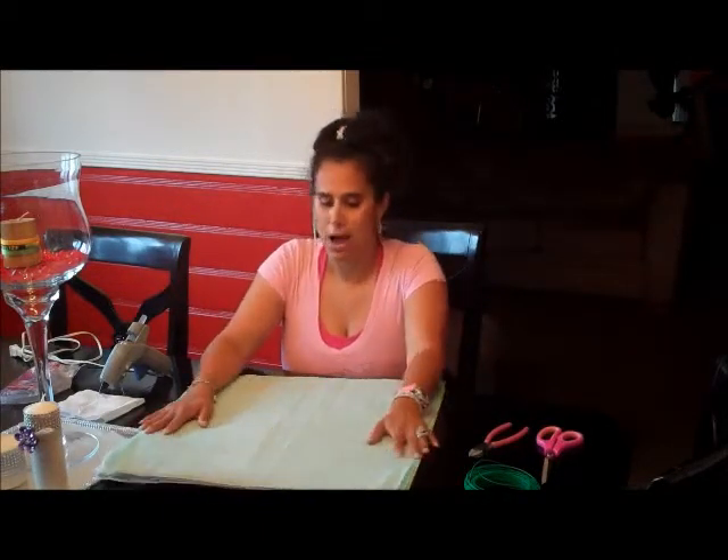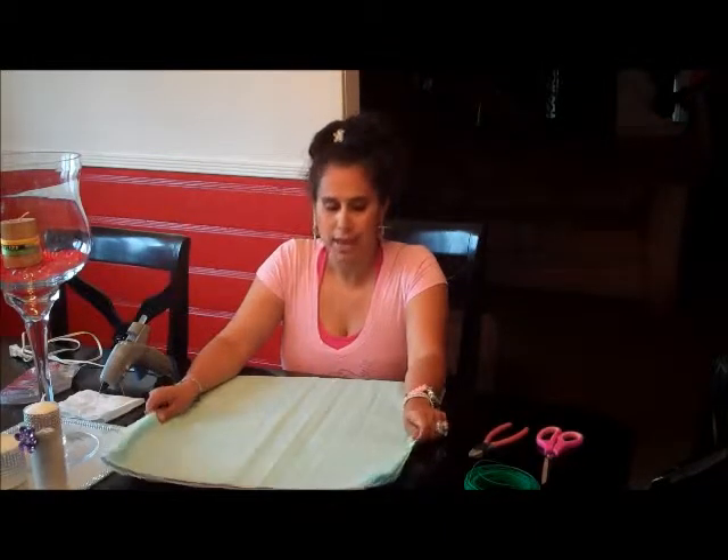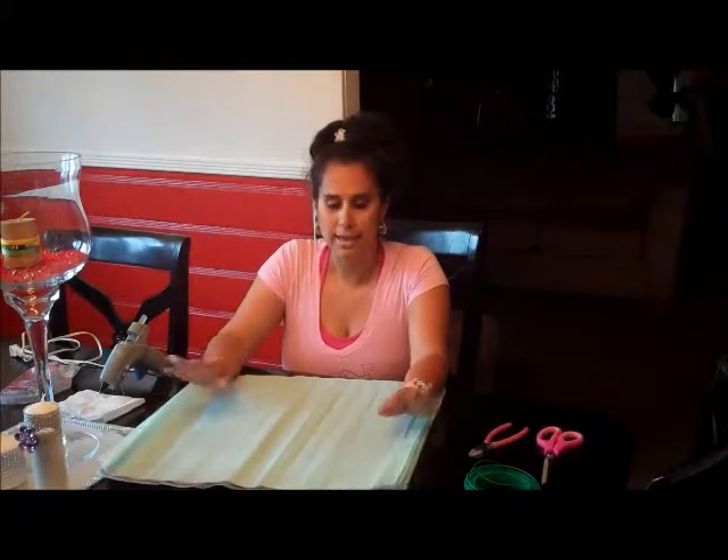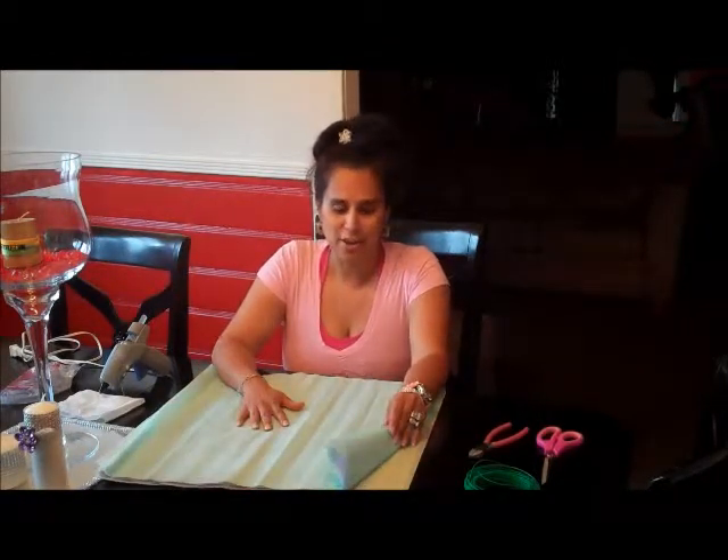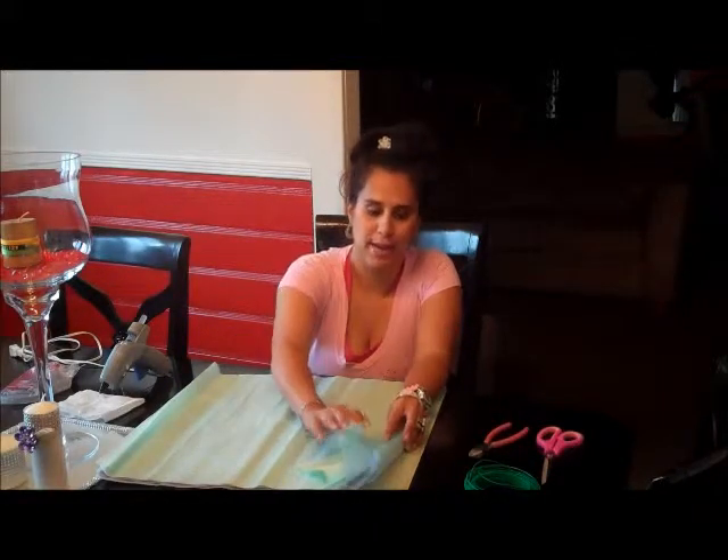Today's project will be how to make a paper tissue pom-pom. I've already separated all my tissue paper and overlapped them. I kind of mixed them with different colors because I'm a colorful person, as you can tell.